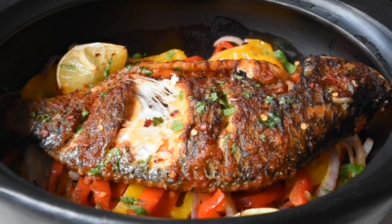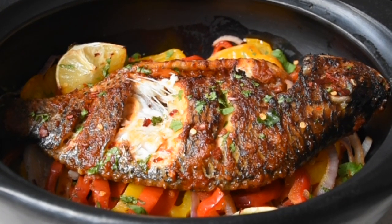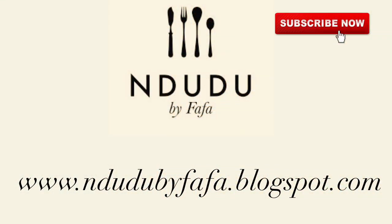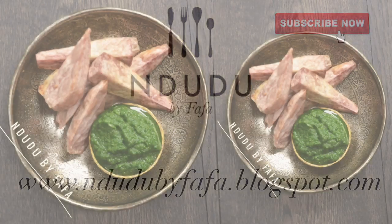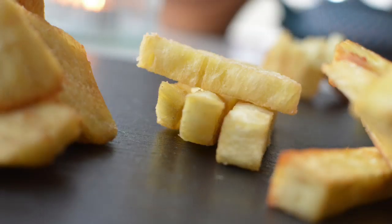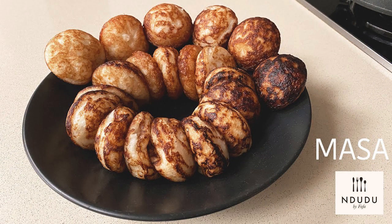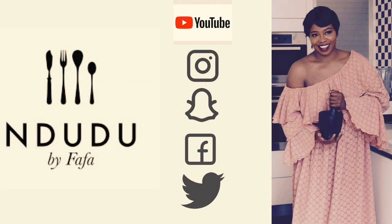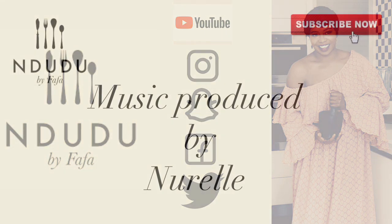This is not just any other food — this is Indudu by Fafa! I hope I've given you a reason to click the subscribe button if you haven't done so yet. I'll leave all the ingredients and measurements on my blog at indudubyfa.blogspot.com — do check it out. If you need more inspiration on what to serve this with, try yam chips, masa, or pinka — yes, that's the creative cooking! You can also find me on Facebook, Instagram, Twitter, and Snapchat as Indudu by Fafa — do pass by and say hi.